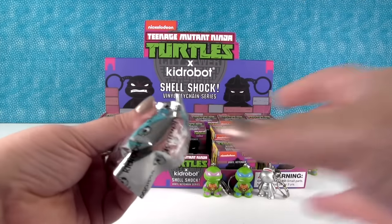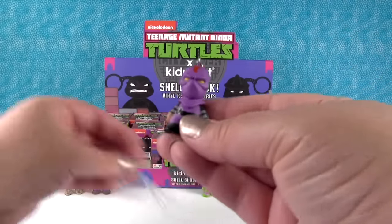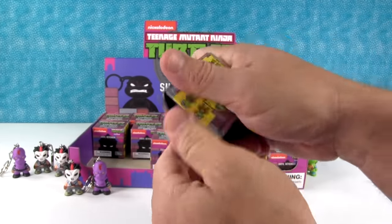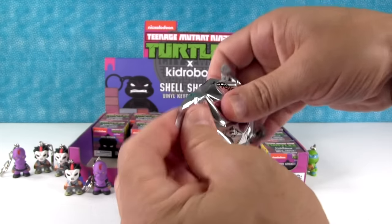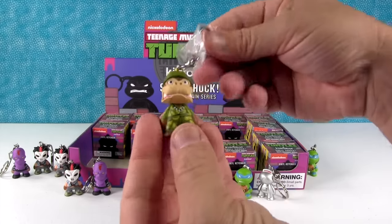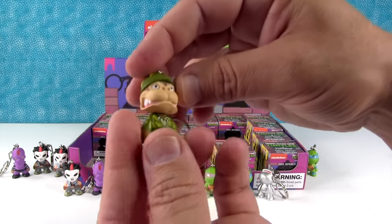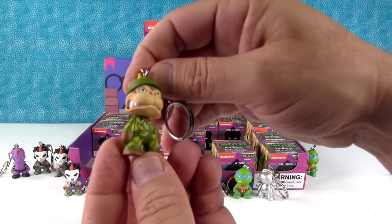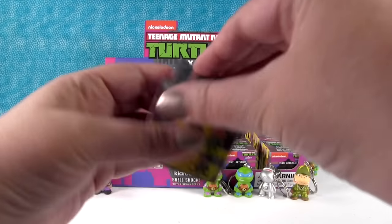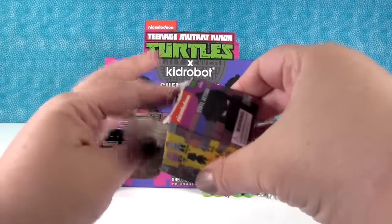Next up is another Foot Soldier. One can never have too many foot soldiers — because the turtles eat up a lot of foot soldiers. This is a rare one — Sergeant Bananas! He is so awesome. I love his big teeth and his banana helmet. He's one out of 24.